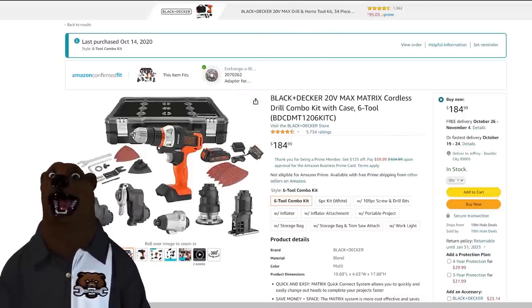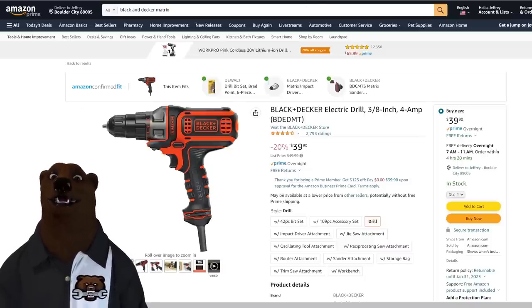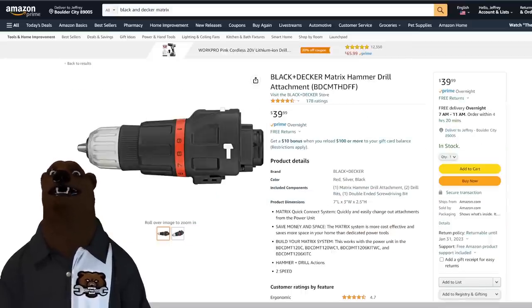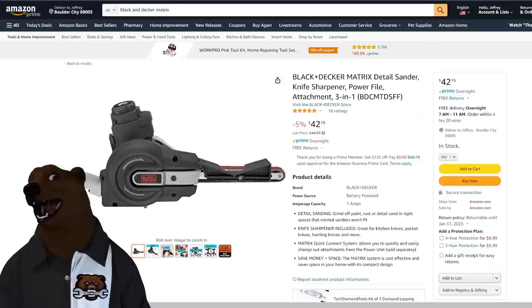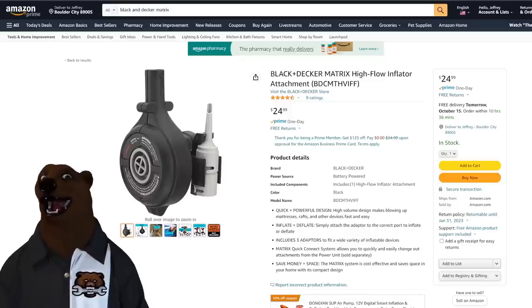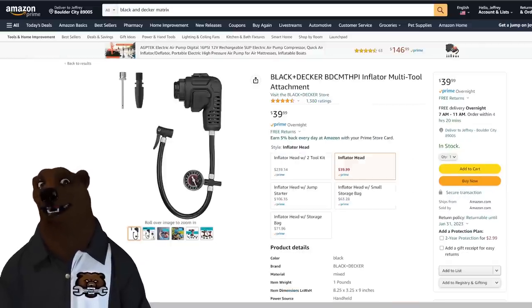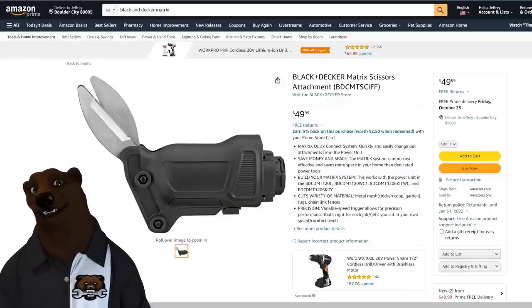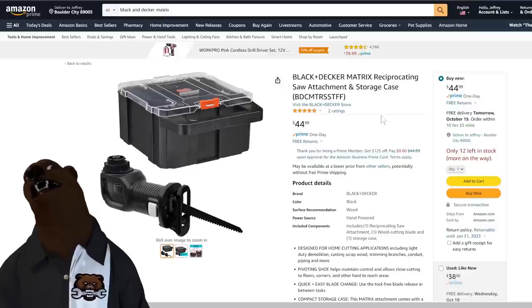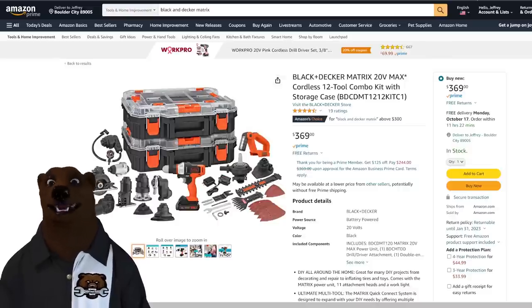All the extra pads, a battery, a case, the whole nine yards for 184 dollars. They even have it in white. They also have a corded version of that same base — so if you don't want to use the battery system, for 40 more you can get a corded base. And they have a circular saw, hammer drill, buffer, detail sander, finger sander, high-flow inflator, shrub/hedge/grass edger trimmer, high-pressure inflator, shears, and a reciprocating saw with a storage case. You can buy the big jumbo kit for 369 dollars.